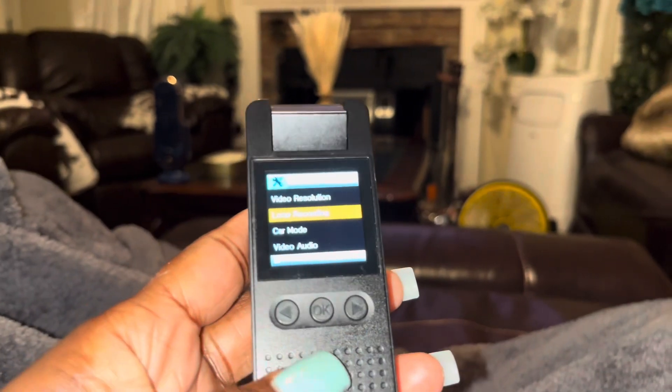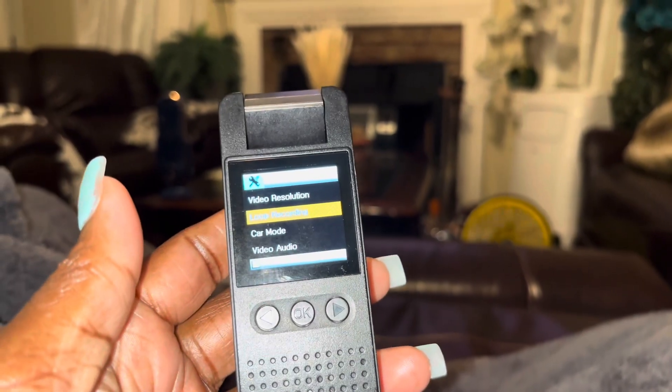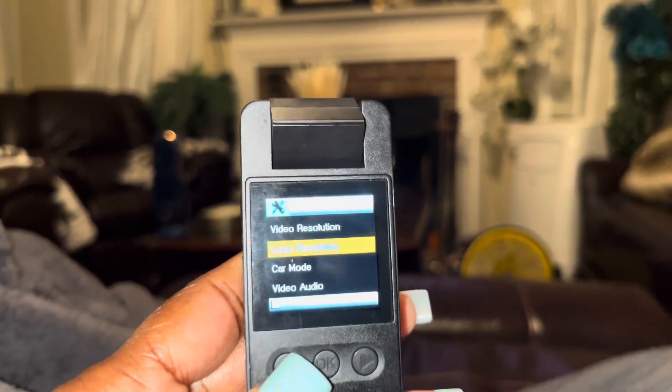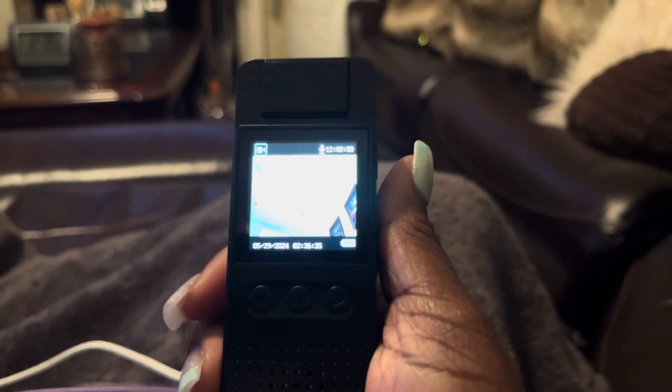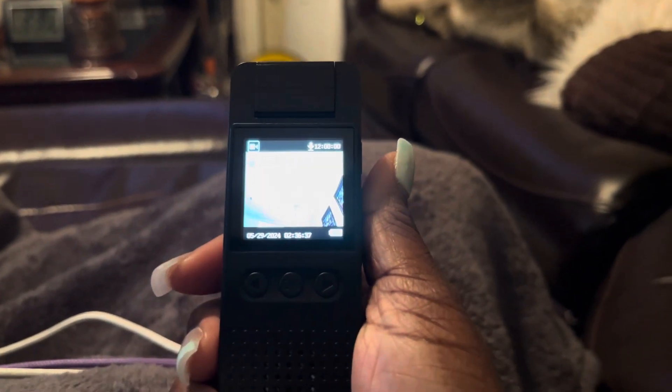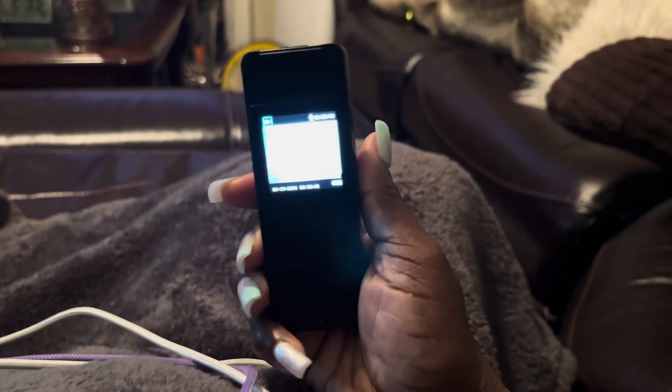To get to this setting you push the arrow and OK at the same time. I just learned how to set the date and time. But yeah, it's a cute little camera — it's a body camera.